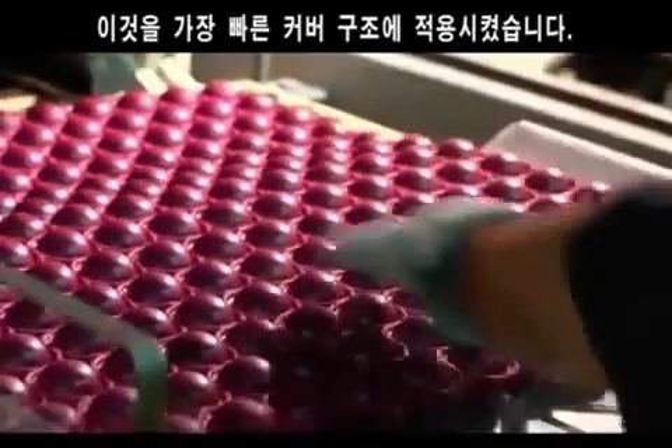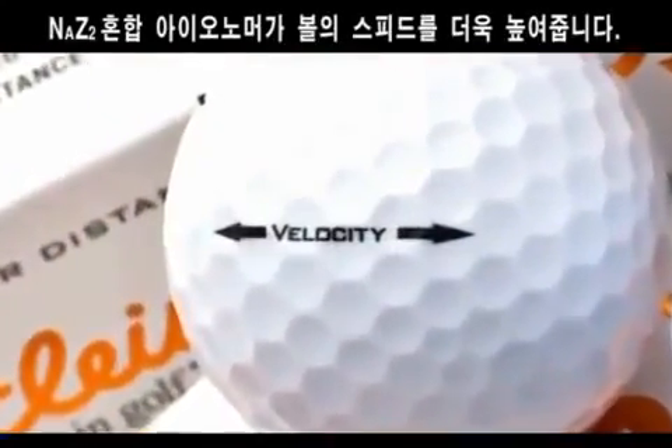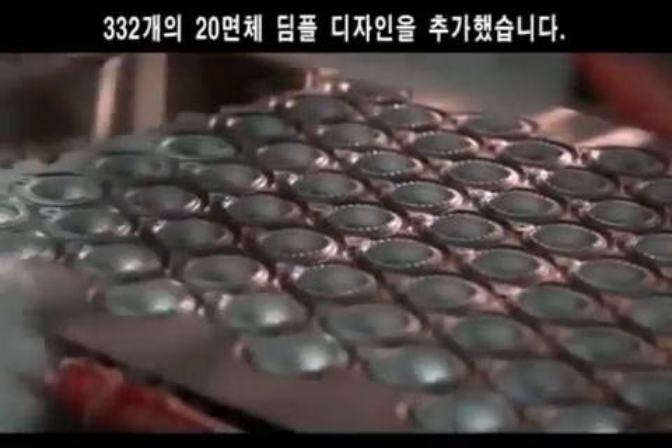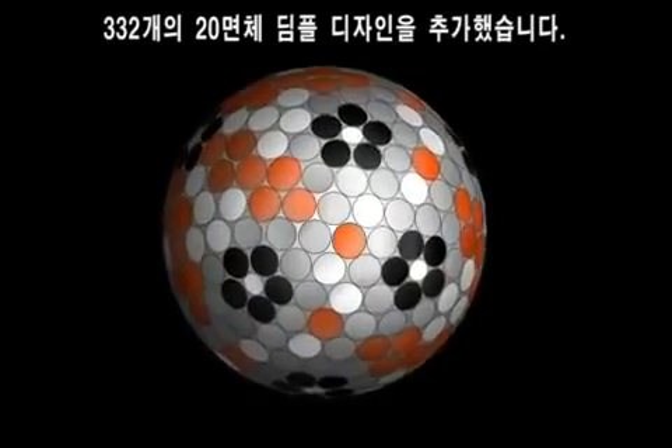We added to that our fastest cover composition. It's a speed-enhancing NAV2 blend of ionomers — a durable, high-velocity cover. To that, we added the tour-proven 332 icosahedral dimple design, which is incredibly effective for a high-speed golf ball.